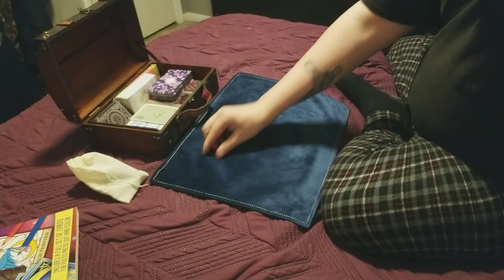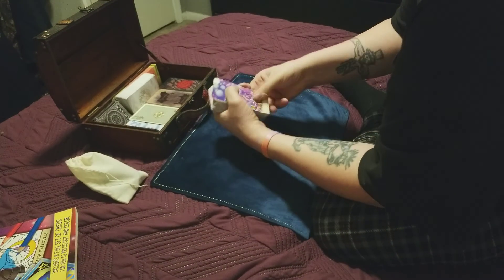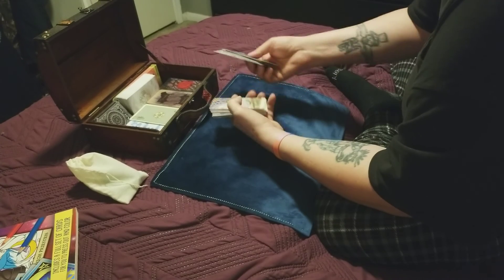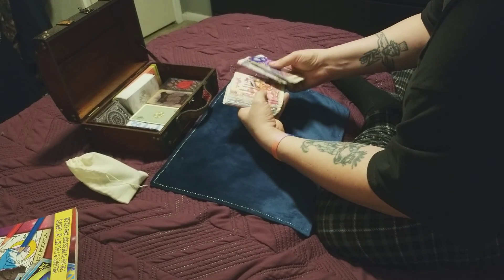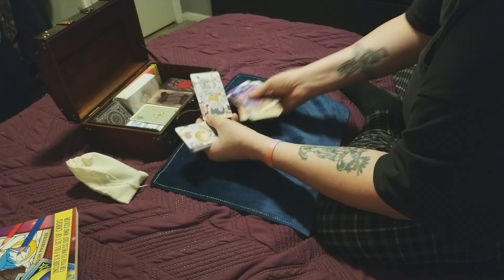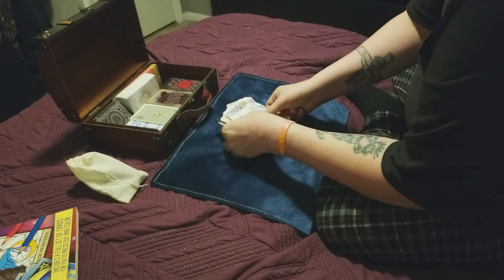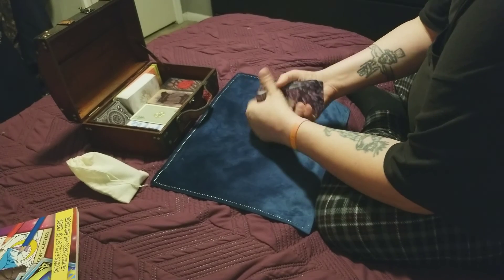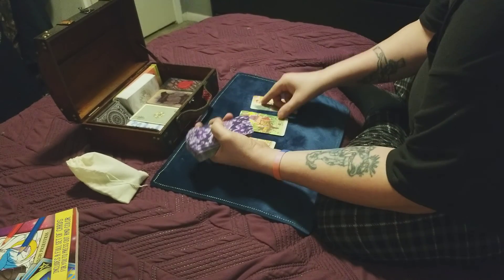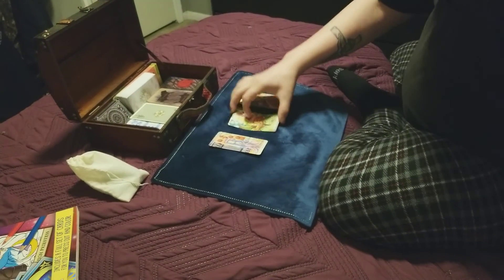The last deck I got is the Happy Tarot. All of my card decks are working decks, so they're not always in order. I just love all the images — they make me happy. But it's a serious deck; it has some serious cards in it. When you pull different cards they all have real meaning — like here's the Magician.